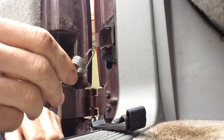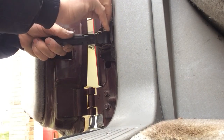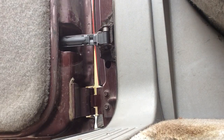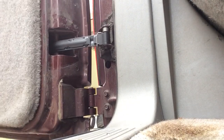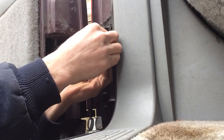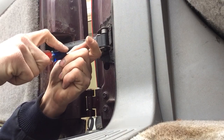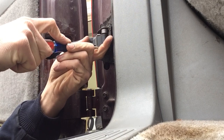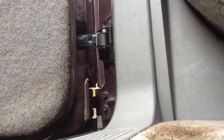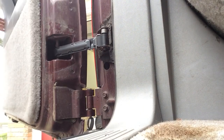We'll take the spring off here. There she is, good as new. Put some WD-40 on it to stop that squeak. And that's all there is to it — quick and easy fix.